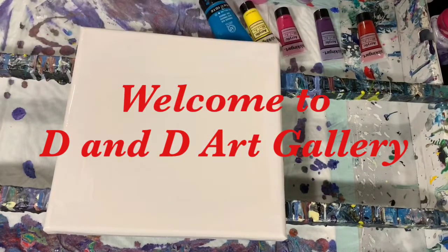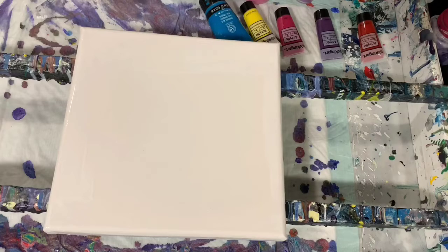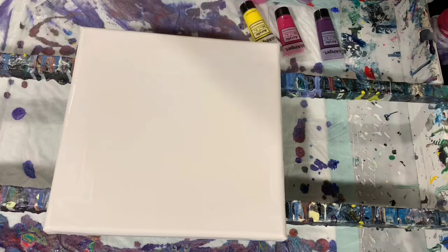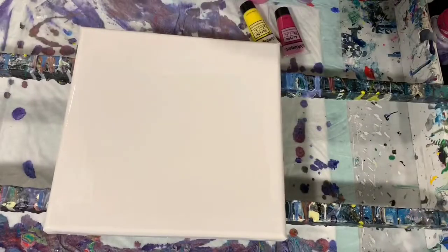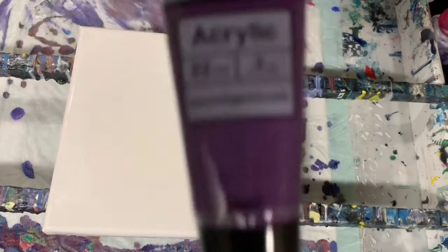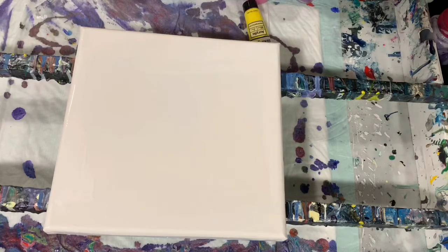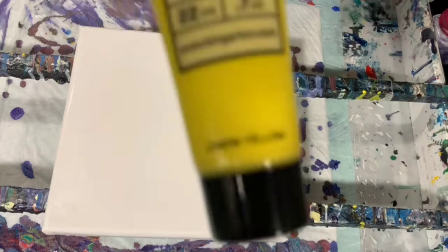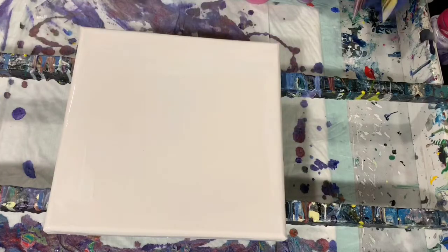Hi everybody, it's Deb from Dandy Art Gallery. Today I have a 10 by 10 inch gallery wrap canvas and I'm going to do a swipe on it. This is an experiment because I am using the new mix. My paint choices are Liquitex Basics turquoise blue, King Art crimson red, King Art purple, King Art rose, and King Art lemon yellow. I've put down a thin layer of Artist's Loft flow acrylic white.